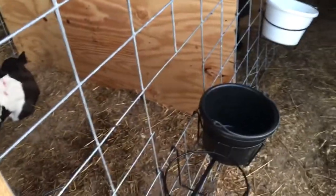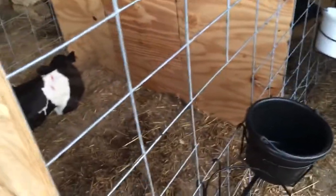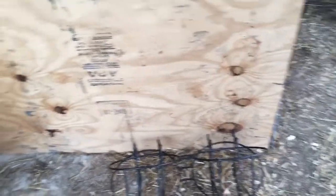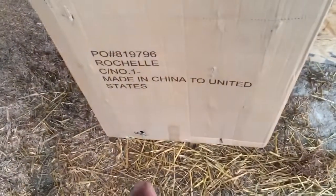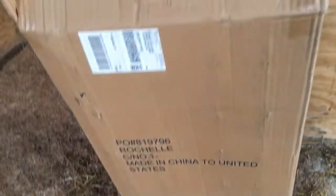I just ordered these crates. I ordered some a few years ago — they were like $16 a piece, which was high, but I can weld them, fix them, and use them for a lifetime. These things were $30 this time, double the price. I wouldn't even want to buy them, but I had so much trouble. I'm buying from the same place I got these calves.